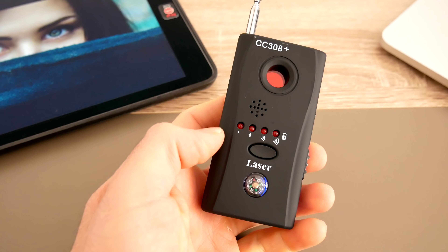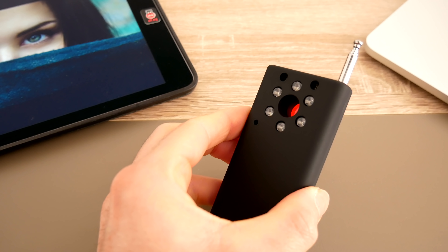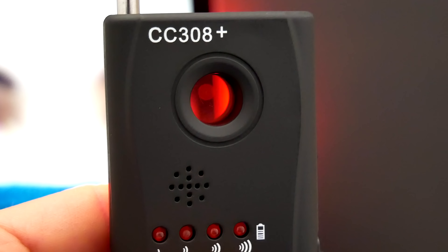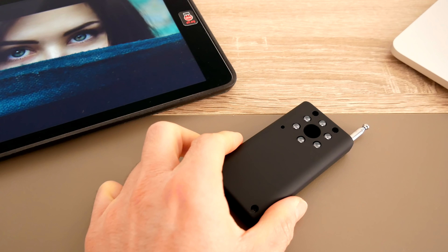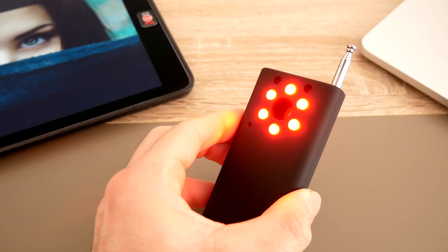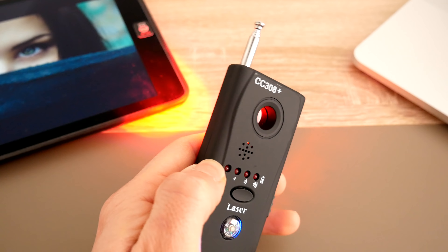Detecting hidden cameras with the McHugh is a little bit easier — and to be honest, a little bit more fun as well. There are six laser lights on the back of this device, and when you hit the laser button on the front, those lights turn on and highlight any small camera lenses if you look through the red circle in the middle of the device. You can see it in action when I use it on my iPad — see how quickly and brightly it illuminates the lens that you probably wouldn't see if it were hidden in a room or a smoke detector. The hidden camera detector works in any lighting, but it tends to work better in a poorly lit or completely dark room, where camera lenses are much more highlighted. In a bright room, you'll just need to be a little more careful in detecting camera lenses.